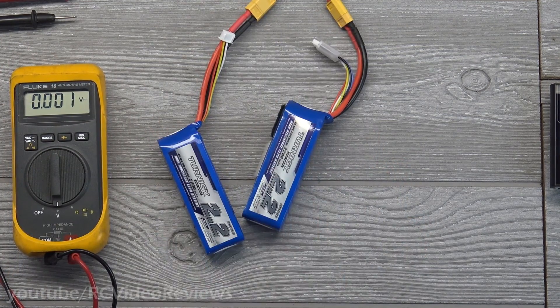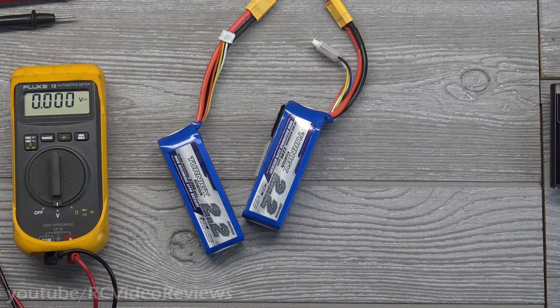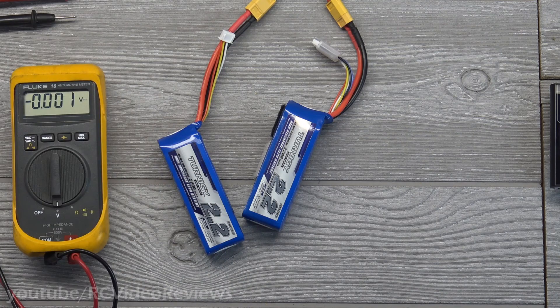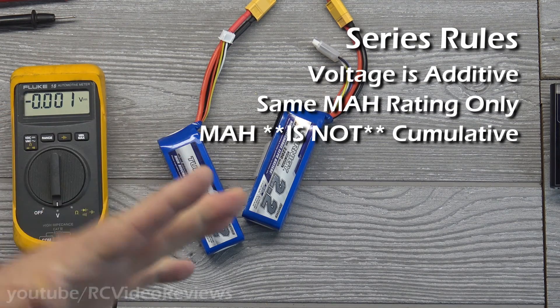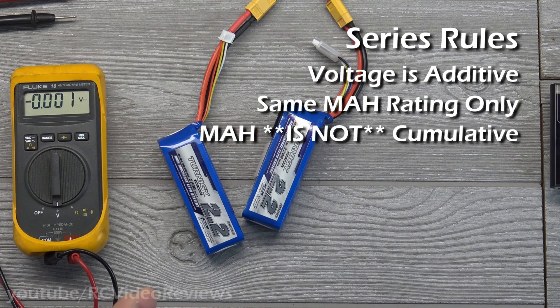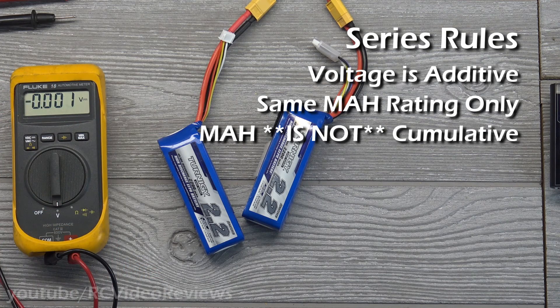Let's recap the rules for serial. In serial, you can mix and match your voltages — that's fine, voltages are additive. If you need to go from a three-cell to a six-cell, do that in series. But don't mix up capacities — your milliamp-hour ratings need to be the same, because a bigger capacity pack will outlast a smaller one and damage it when connected in series.